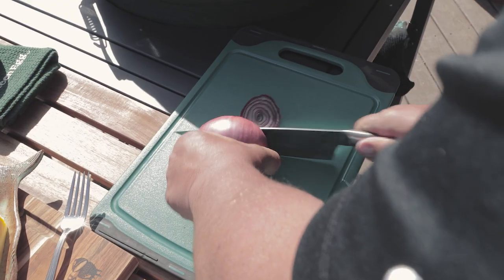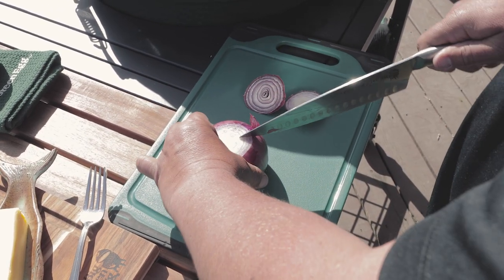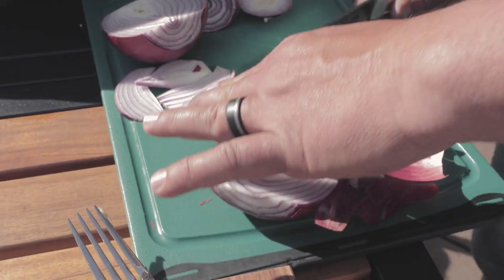So we're going to prepare a quarter cup of onions. I like to go right down the middle with these, and then your quarter cup of onions is done just like that.